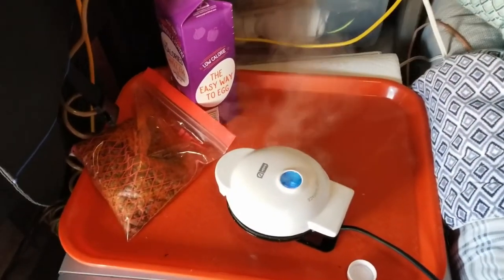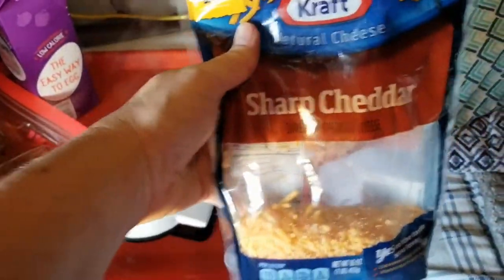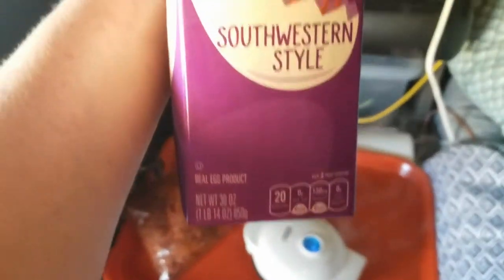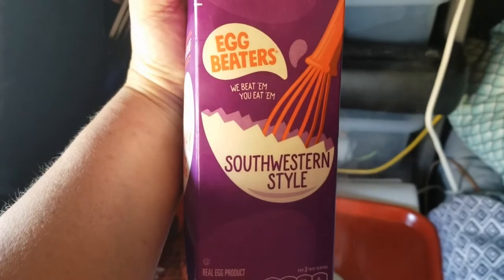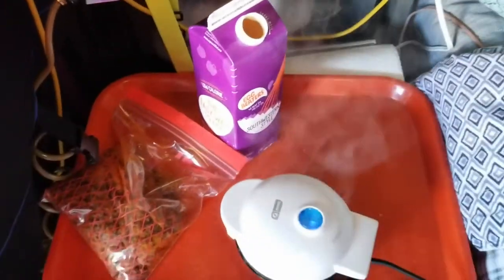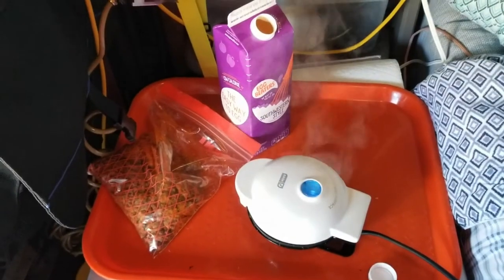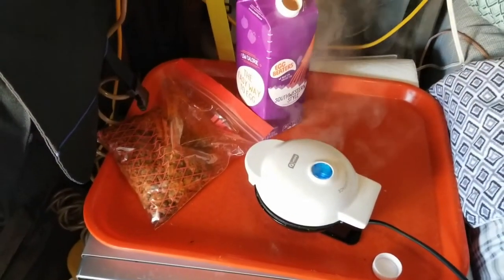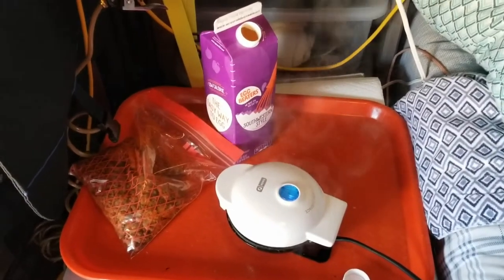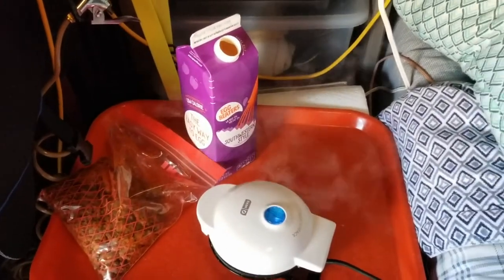This morning I've got some chorizo, my shredded cheese, and my chaffle maker cooking. And egg beaters — if you've never tried it, this is a southwestern style egg mix. It comes in a milk carton, which makes it great for an ice chest or inside your refrigerator, and it has bell peppers in it. It makes a great, easy option if you want to cook yourself breakfast with your chaffle maker.